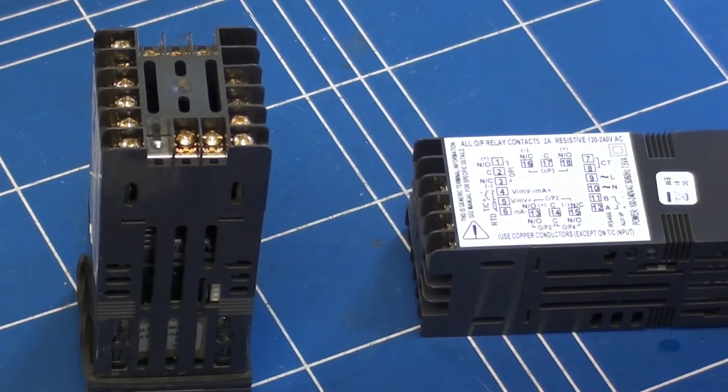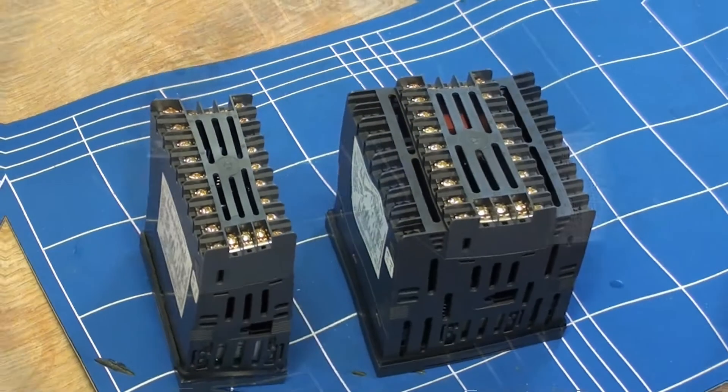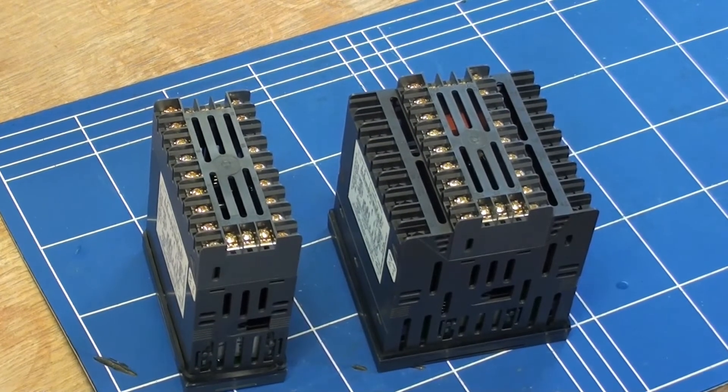On the P6100 controller the terminals for the digital input are terminals 11 and 12. On the one-eighth and quarter DIN size controllers, the P8100 and the P4100, the terminals for digital input are 16 and 17.